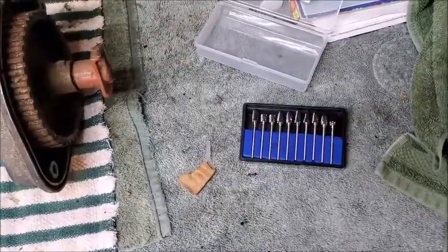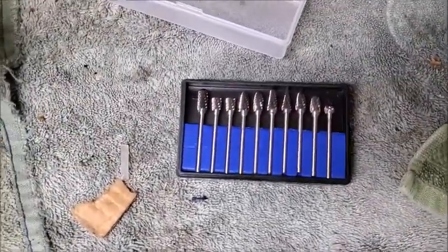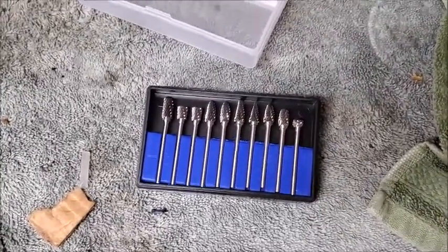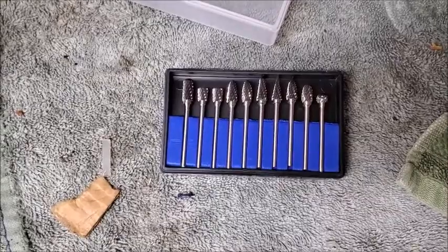We're gonna start on the bolt. I got these Dremel bits off Amazon and they said they work on iron and steel, so we will see how those work.